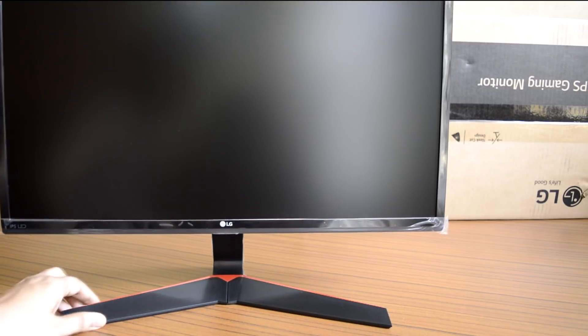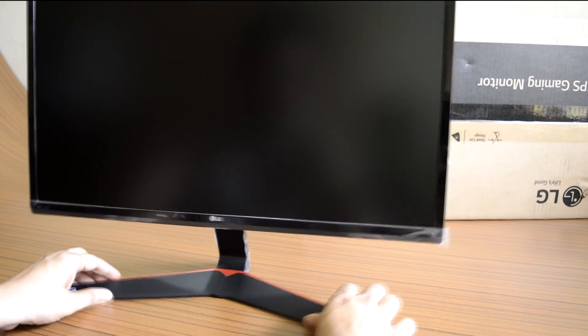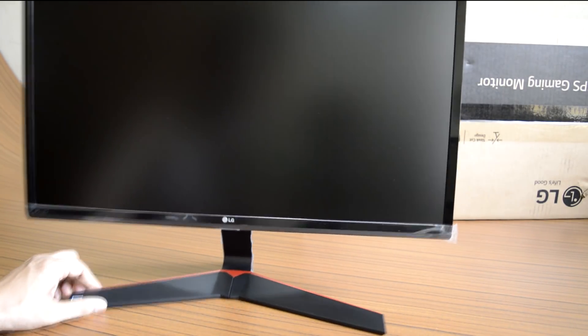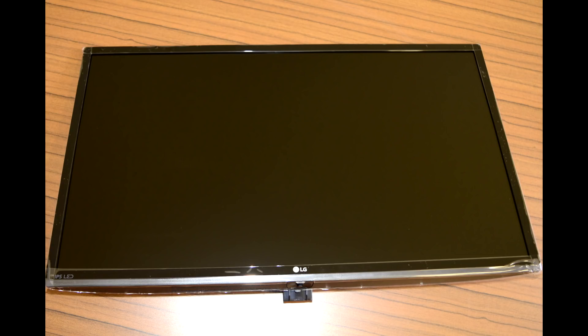Apart from the elegant design, the stand holds the screen firmly without causing any serious wobbling when subjected to moderate vibrations. The stand allows only back and forward tilt adjustments. The entire body construction is made using plastic.